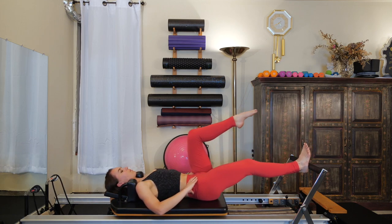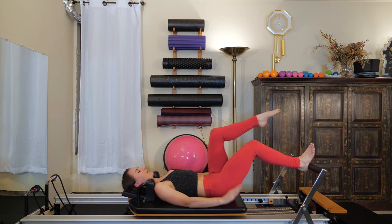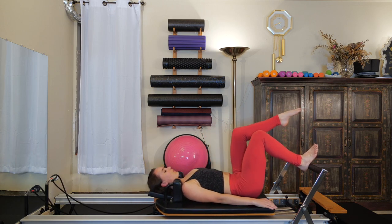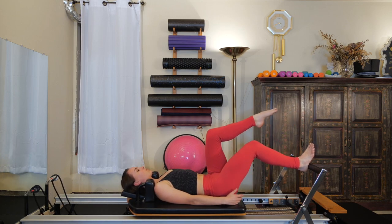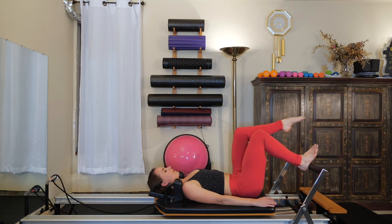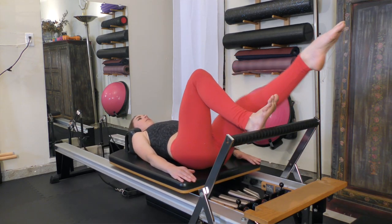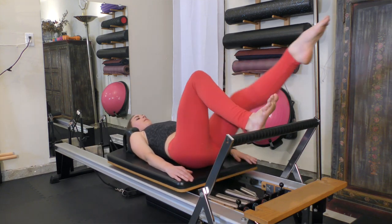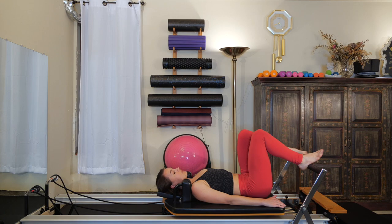Take the next one out approximately halfway, keep your left leg in tabletop and start to pulse that carriage. Squeeze that tush — we just warmed up those glutes and hamstrings, they should be nice and toasty. Let's press it all the way out three times, full range of motion, adding that left leg back on. Then we'll be staying on the same leg but sliding down so that your right toes are on the foot bar — high half toe.